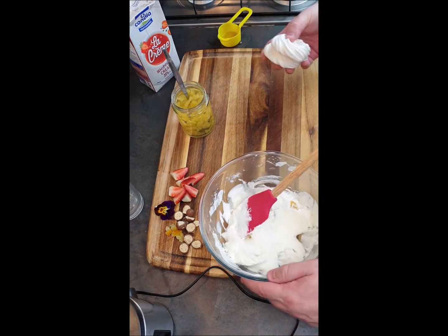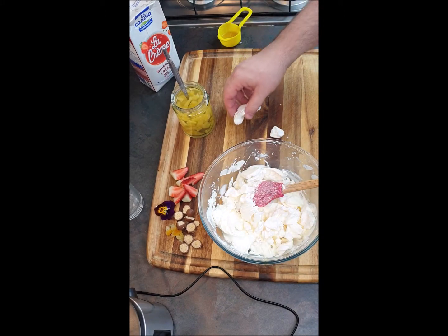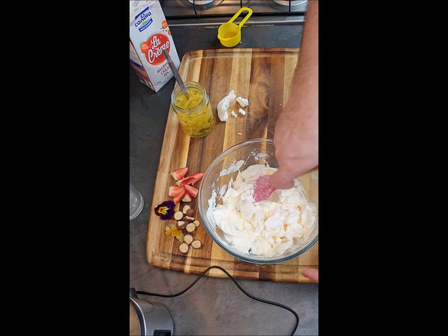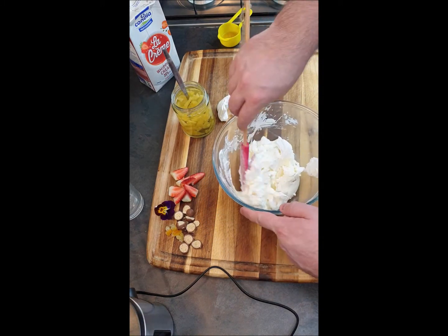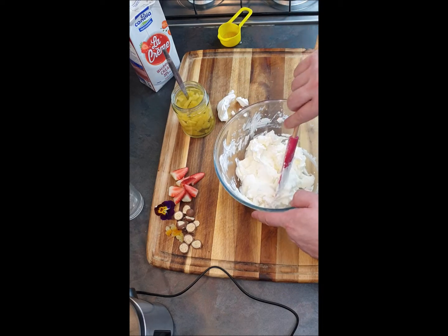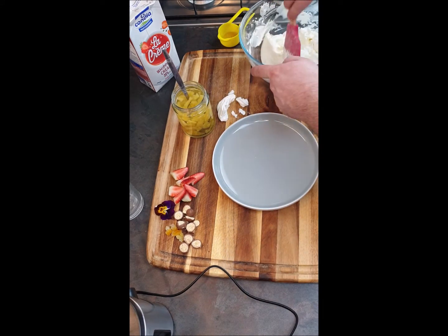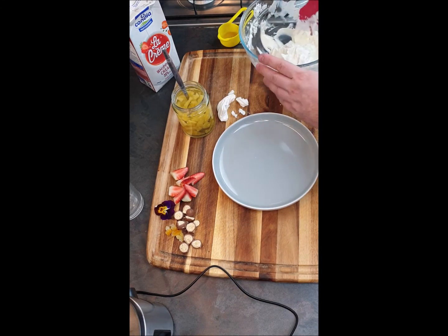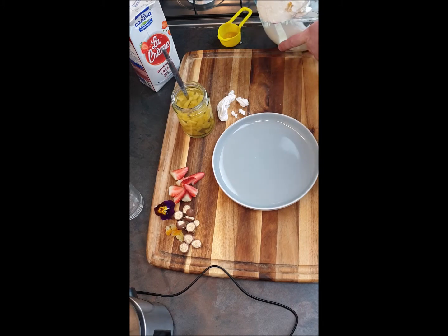I have a few meringues here. I'll keep a few pieces for the garnish on top and gently mix the rest into the cream. I love this dessert — it is so quick, so easy, but it has amazing taste and flavor.